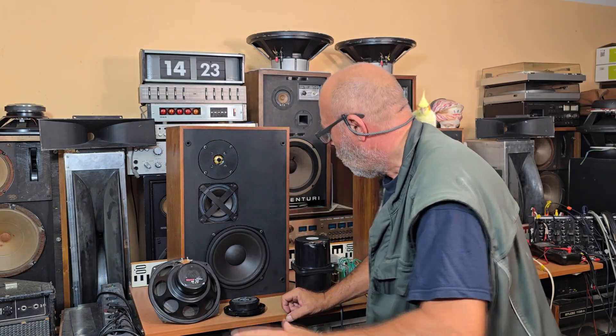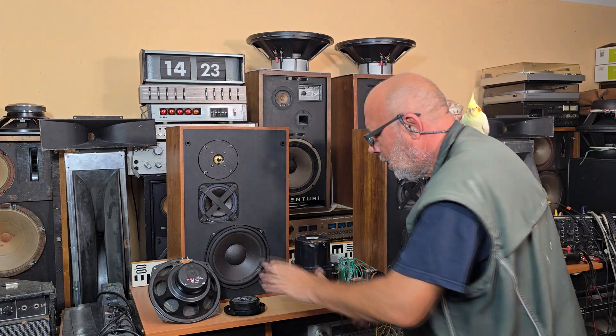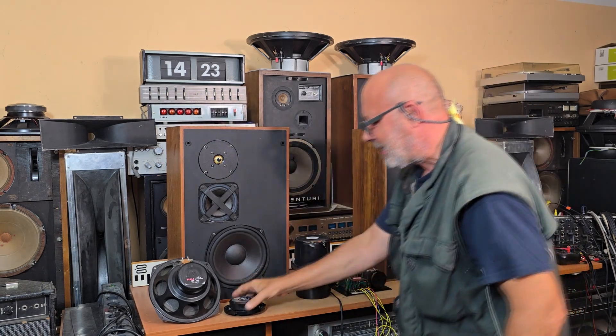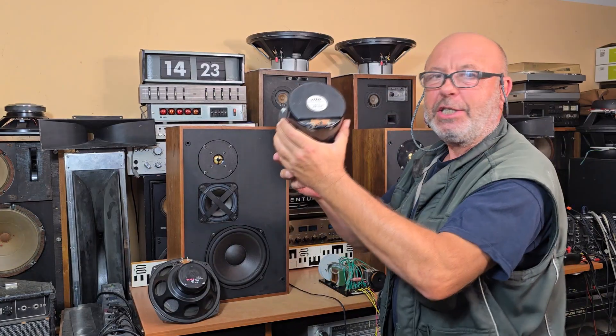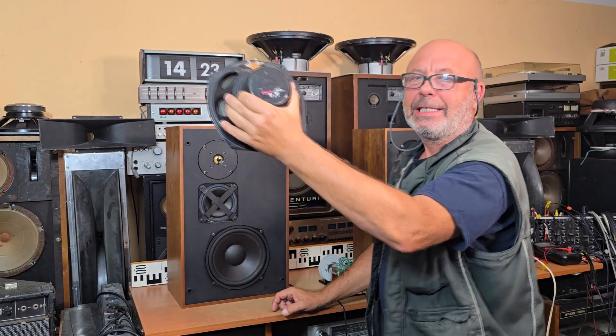Welcome to my YouTube channel. Dear friends, you could see at the beginning of this video the speakers which are mounted in these boxes — the tweeter, Maitreин speaker, and bass speaker.